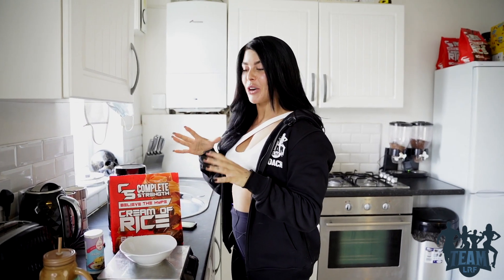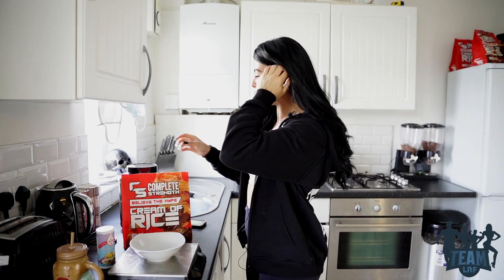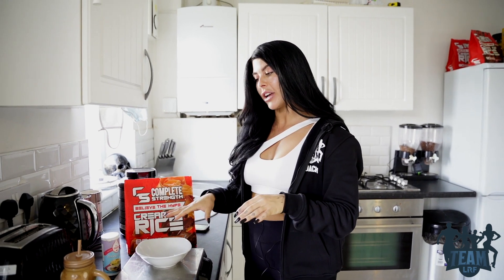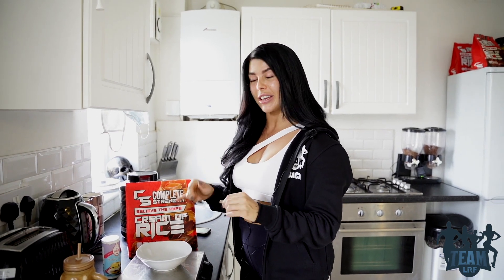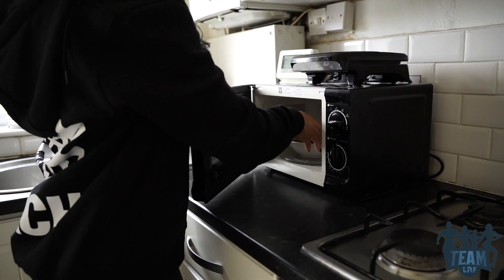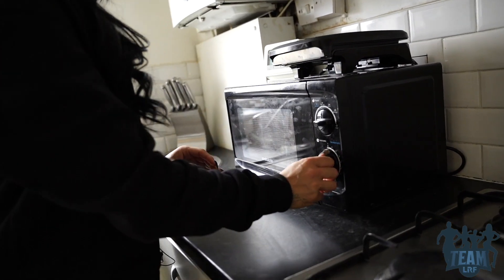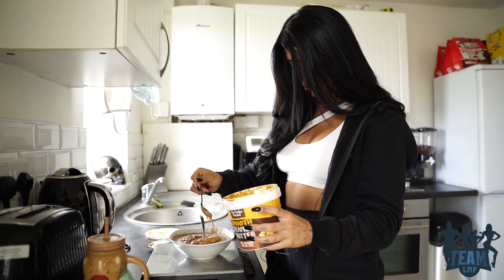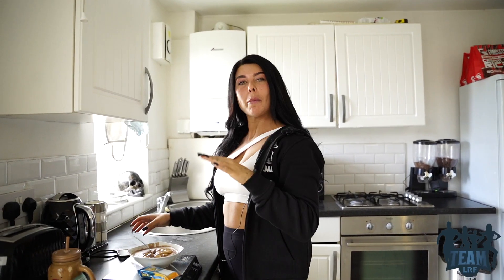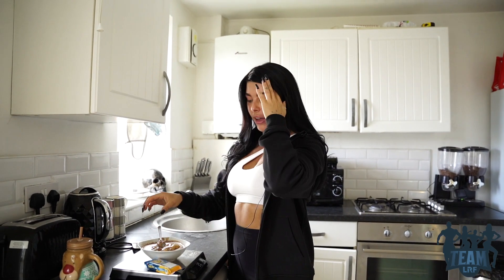I'm going to have my pre-workout now and then I'll see you back in the gym. I make my cream of rice as a cake because I have a really bad sweet tooth, especially on prep. I put cream of rice, baking powder, and water in a mug and chuck it in the microwave to make a little mug cake. On top I just have a little bit of peanut butter and a square of chocolate.